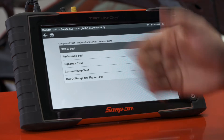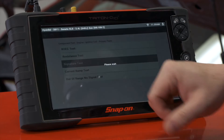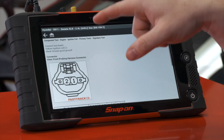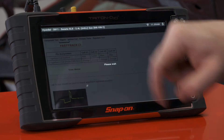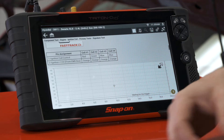We're going to do a primary test. You can see we have a few different tests we can do — in this case we're going to do a signature test. It tells us what the connector is going to look like: hook to the ignition coil negative and a known good ground. We've already done that, so we'll come down here and hit View Meter. We see a flat line because the vehicle is not running.